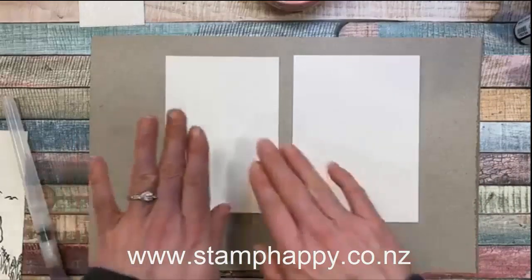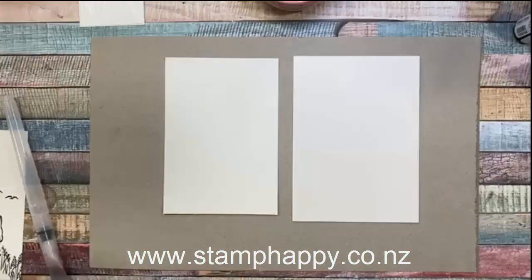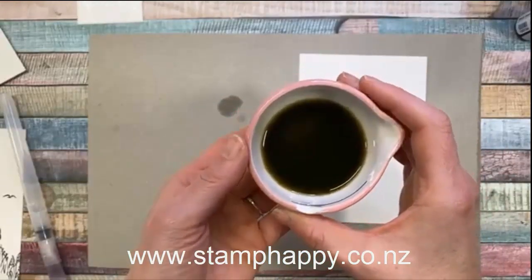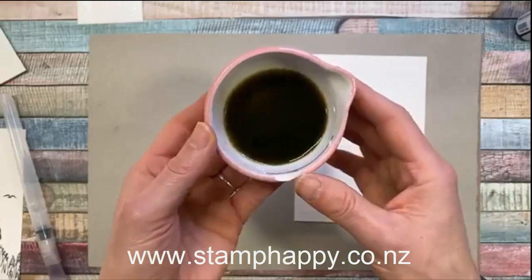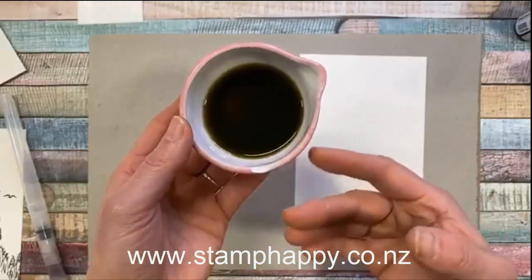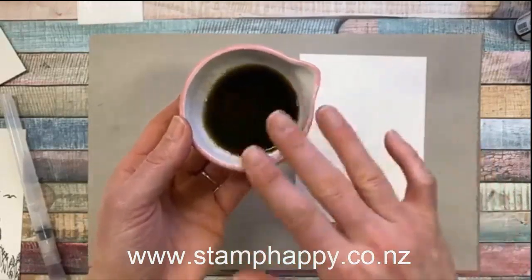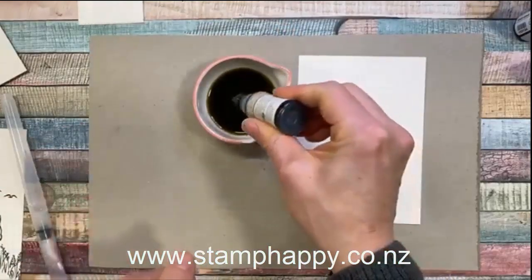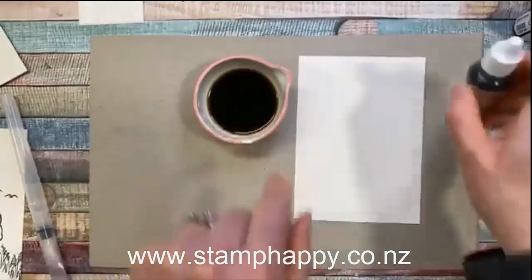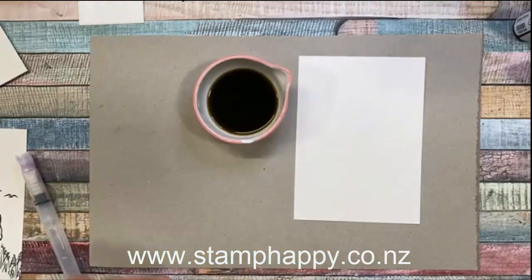There are two ways to do watercolor washes, and the technique is the same whether you're using watercolor paper or shimmer white. One way is to make a solution using just a little bit of water in a dish and some drops of ink. That way the ink is already diluted and smooth — you're not going to get dark and light spots or big streaks. You can even mix inks to create different colors.